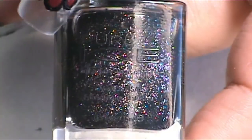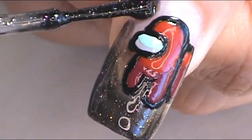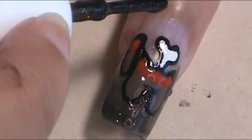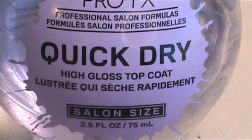Once I was done with all of that, I was finished with all the characters. I wanted to have a clear black essence on these nails — that's why I did some clear nails and that's why I said they're sus. I used a glitter polish from Pure Ice called Respect and applied that to all the nails, just one coat all around the Among Us characters. Once that was done, I sealed everything in with my favorite top coat, the ProFX Quick Dry Half Gloss Top Coat on every nail.